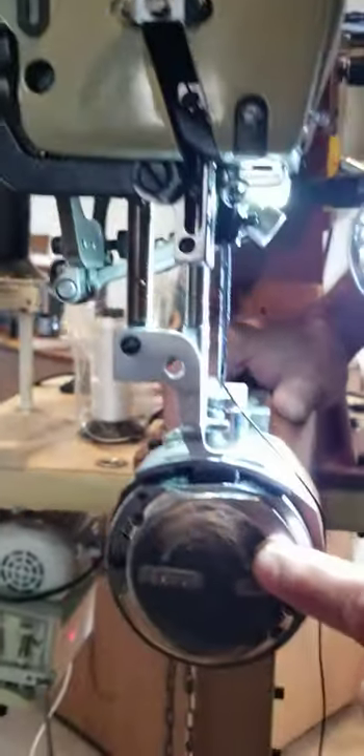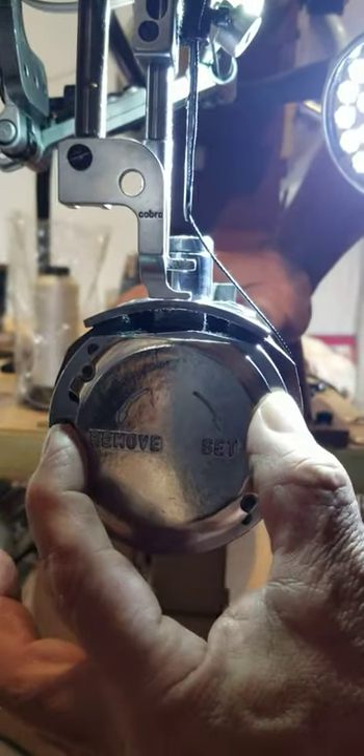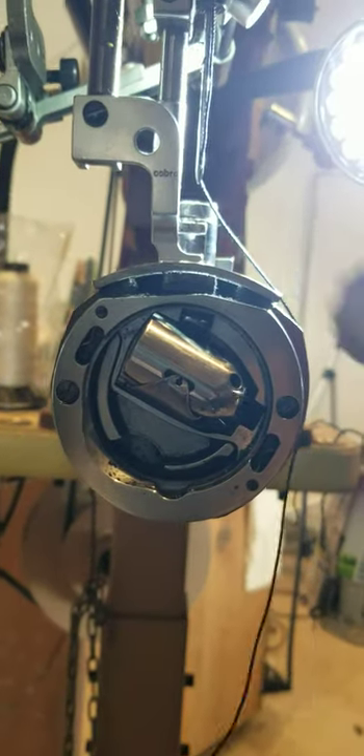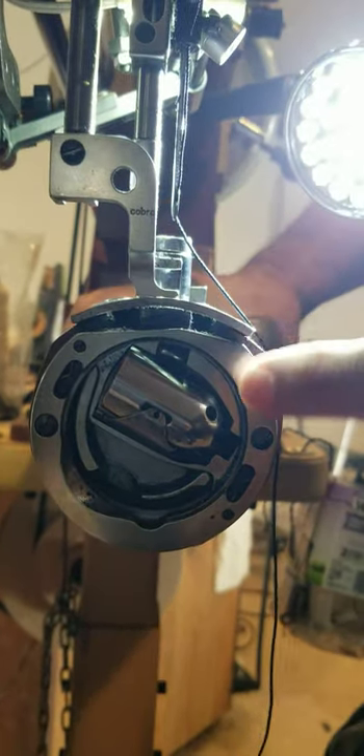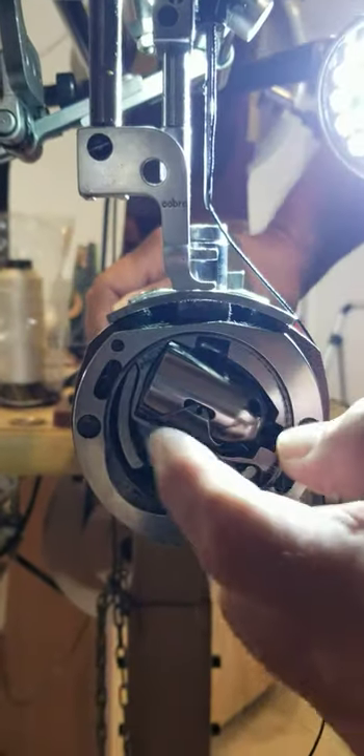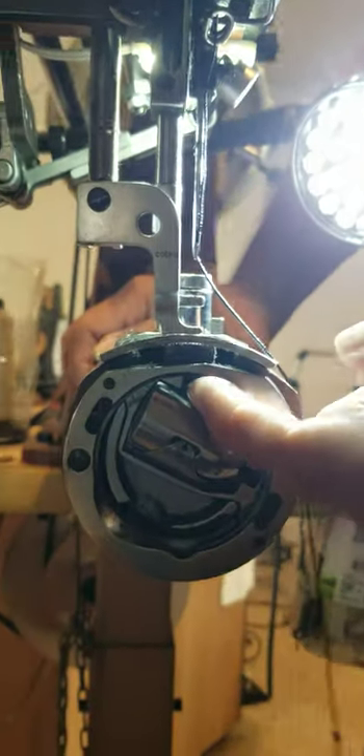First thing we're going to do is remove the cap. Just grab it from the side and turn it counterclockwise and it releases. With the needle at the top of the stroke, what you're going to find is that the bobbin case is pointing up and away from you.